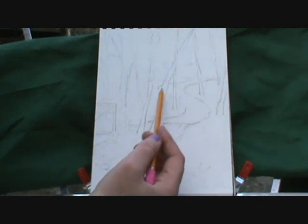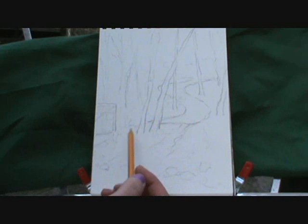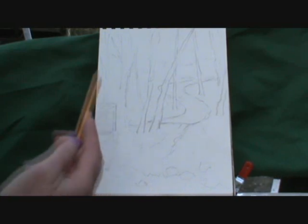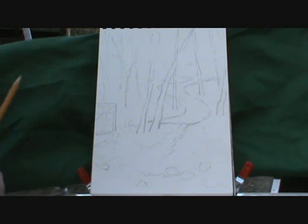First, we're going to start with a real simple graphite sketch, just so that we have a road map of where we're going. I've got the trail as an S-shape, part of the bridge, some trees in the background, this hill coming down, and then the front — some rocks and a little bit of water. I'm not going to worry about how many trees I have here. This is going to be a real quick watercolor sketch; I just want to get down some simple shapes and simple colors.